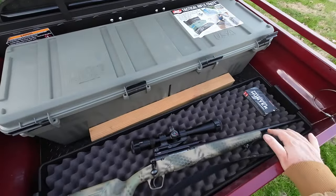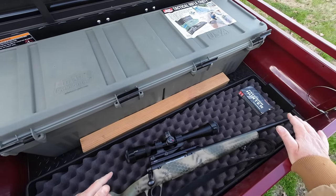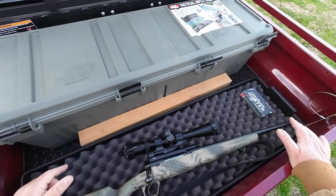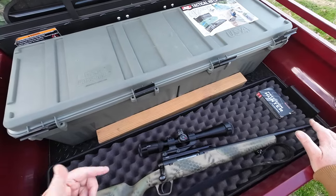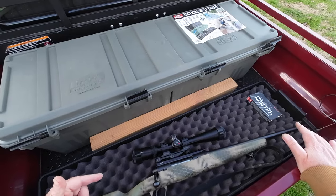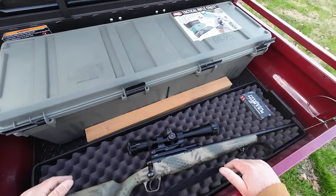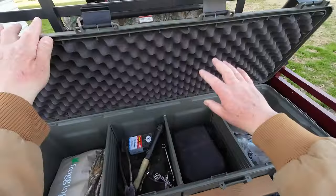So, just in case y'all are curious, this is a Savage 6.5 Creedmoor. This is my daytime rifle — I use it for coyotes or hogs or whatever. It's got a Vortex 4 by 12 rifle scope on there. I just did a little custom paint job, but anyway, just in case y'all were curious. So let's get to the nuts and bolts of this thing.